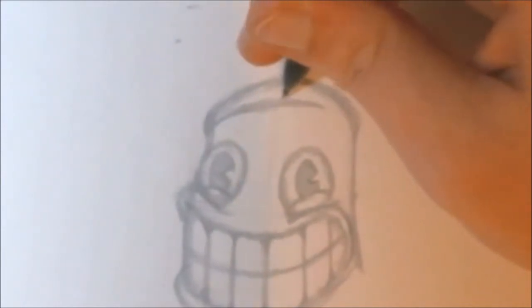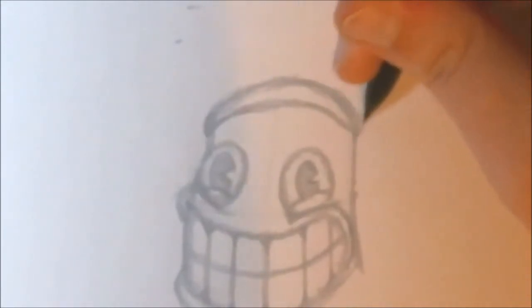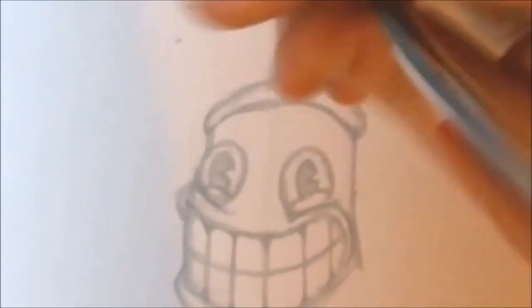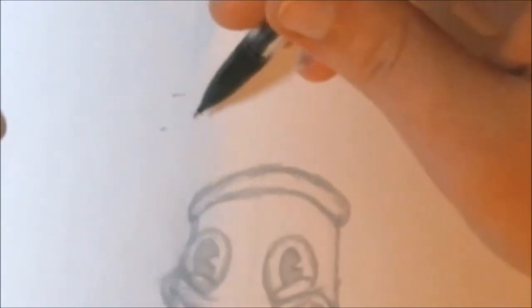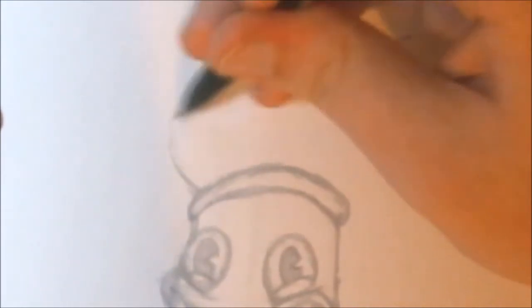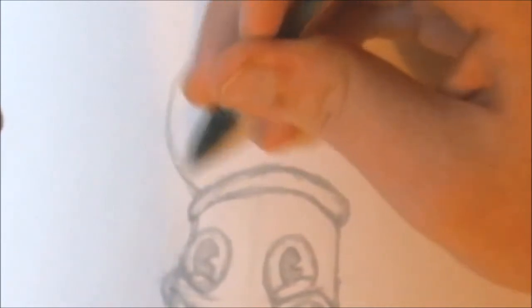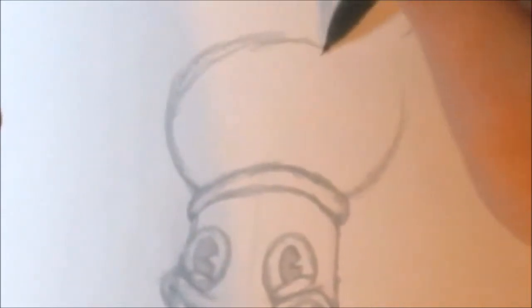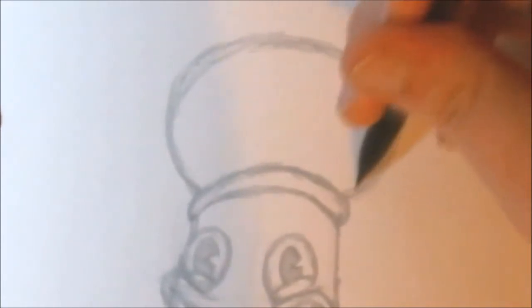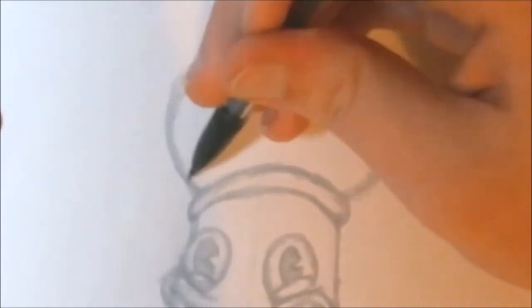Now we're going to get into the hat section of the head. Just make a little curve going around the top of the cylinder — that's going to be the base of the hat. The hat consists of a very big circle. Just sketch a big egg-type shape for his hat. I'm just doing some rough, round sketches. Any messy sketch lines you can go back and erase later. I'm just trying to get a good size for the hat — keep it at a medium egg shape. You don't want it too big or too small.